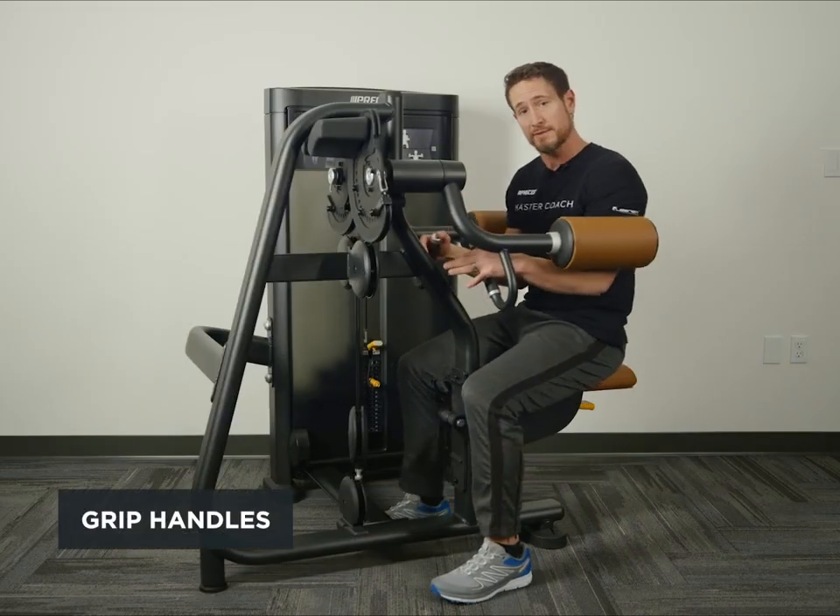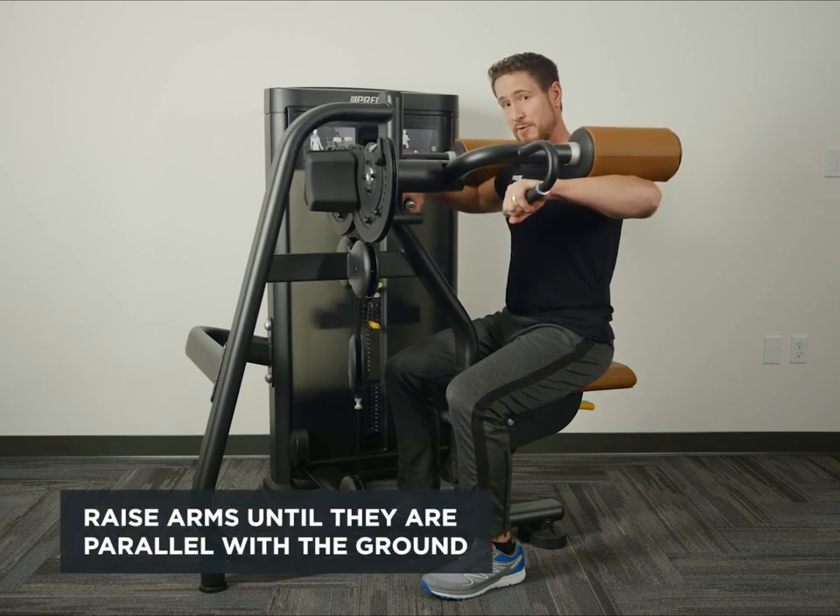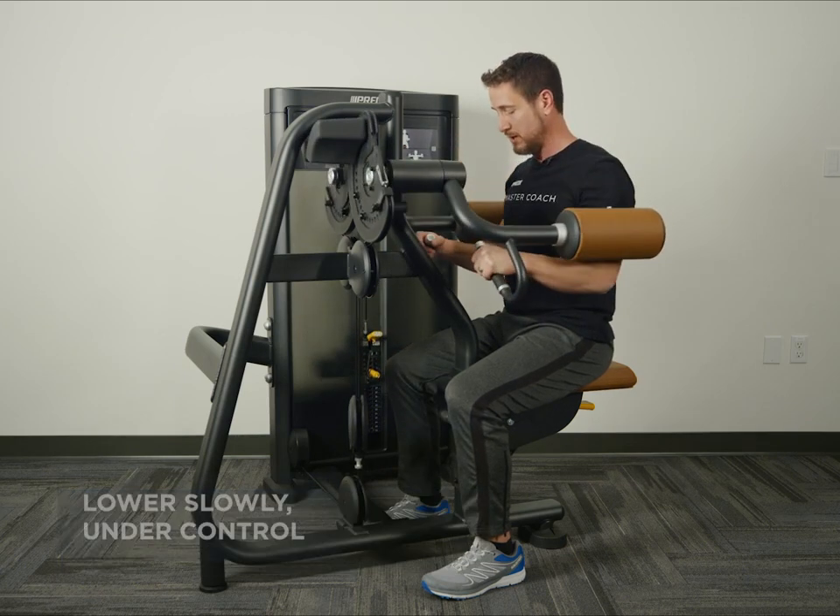Then grab the handles. You're going to raise the arms where they're parallel to the ground and lower slowly under control.